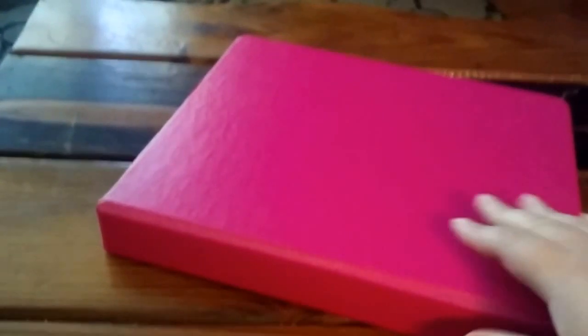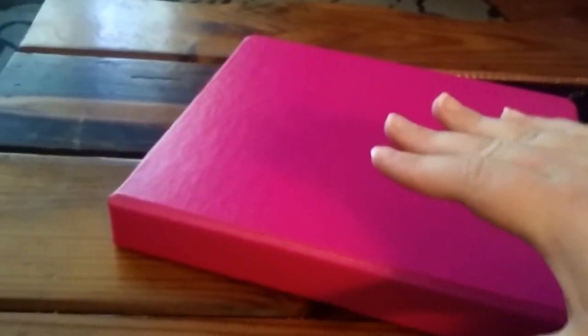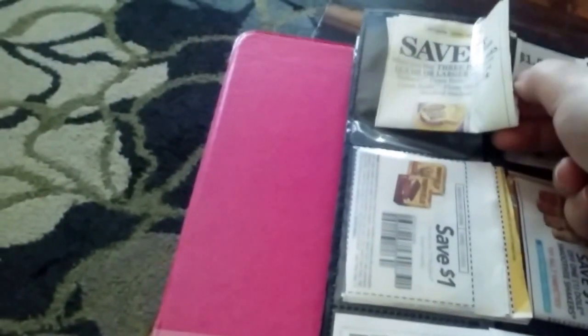Mine's only a one-inch binder, and that's because I just don't have that many coupons right now. I've seen the crazy coupon lady — hers is like that thick, and it's like, wow, that's a lot of coupons. I do put a lot of coupons together, and I'll have more than one in there.